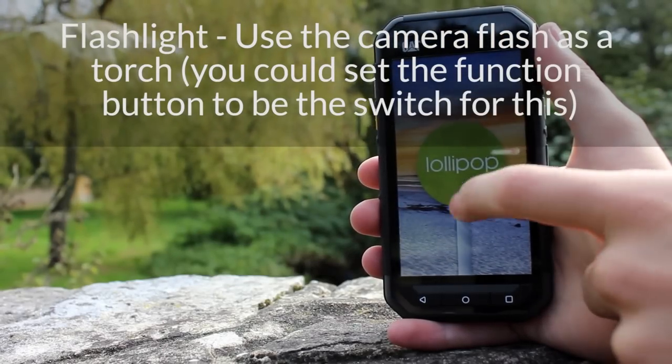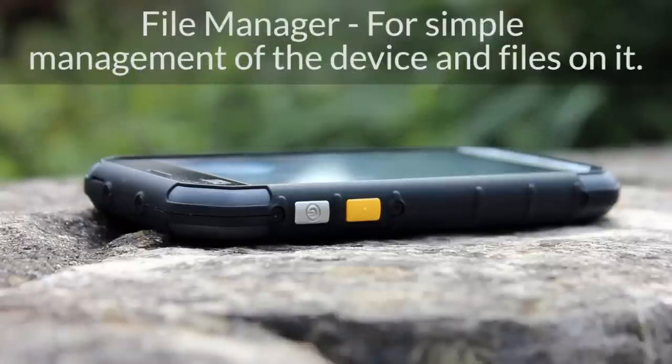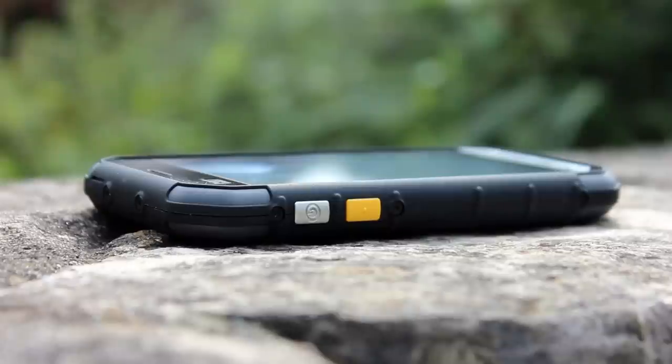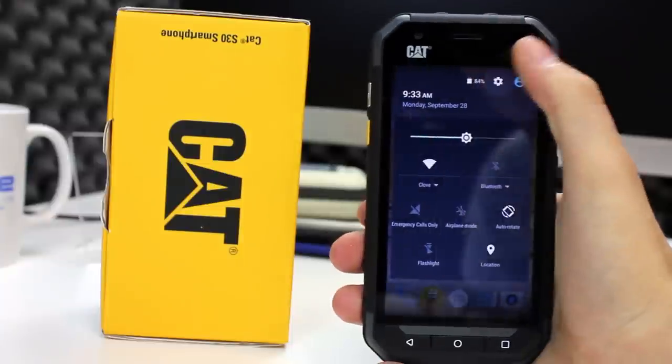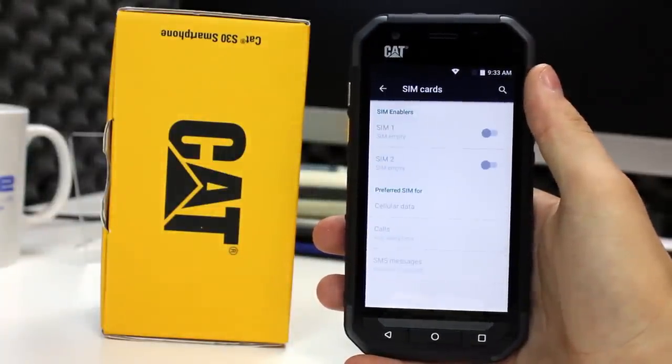There are lots of personalisation options — you can personalise the home screens, download apps, change the font size, the screen brightness, the wallpaper and make the device work the way that is best for you. You can even set different user accounts to limit access and functionality. As a dual SIM smartphone, within the settings you can enable just one or both SIMs and choose which is the preferred SIM for each task or have it ask every time.